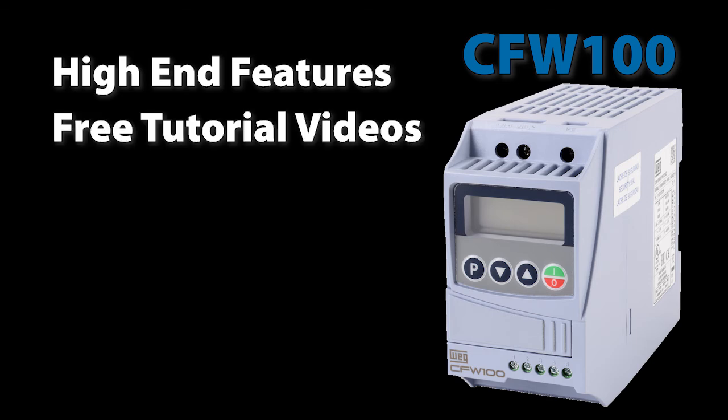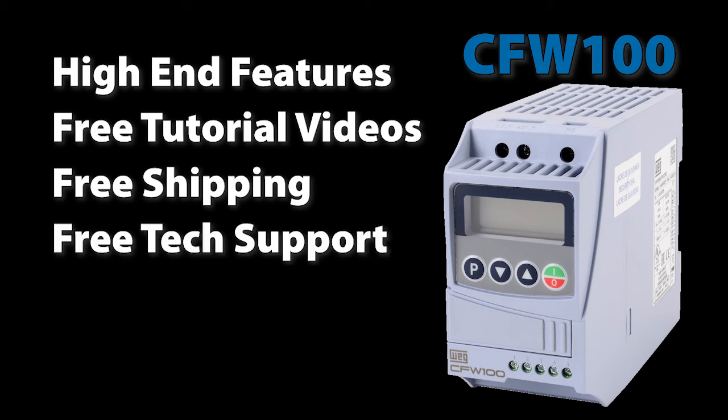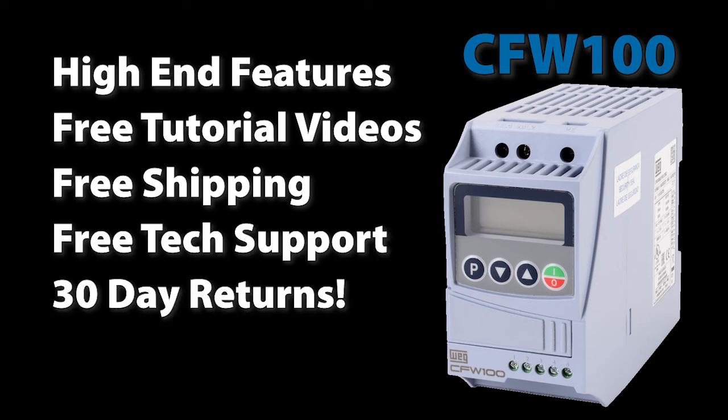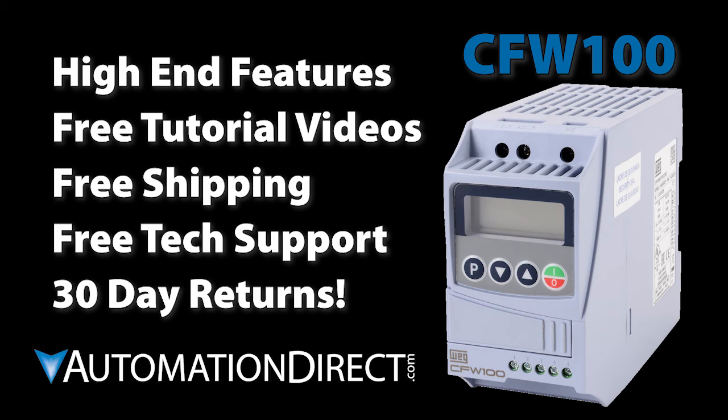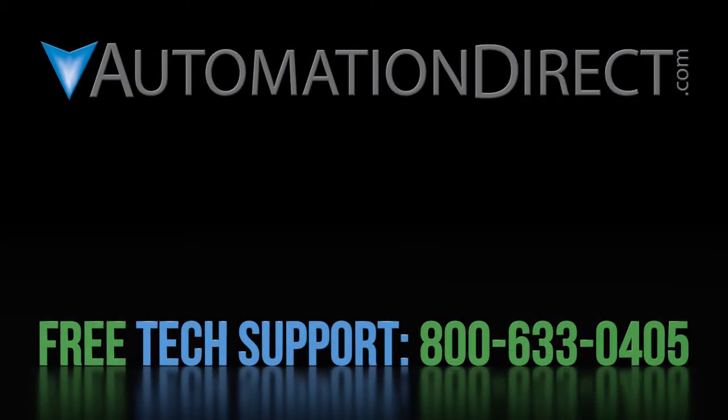So with all the features you would expect in a high-end drive, free tutorial videos, free shipping on all orders over $49, free award-winning tech support during regular business hours, and a 30-day money-back guarantee, you can get one today at AutomationDirect.com and have nothing to lose. Click here to see all of the WEG tutorial videos, click here to learn about AutomationDirect's free award-winning tech support options, and click here to subscribe to our YouTube channel so you will be notified when we publish new videos.